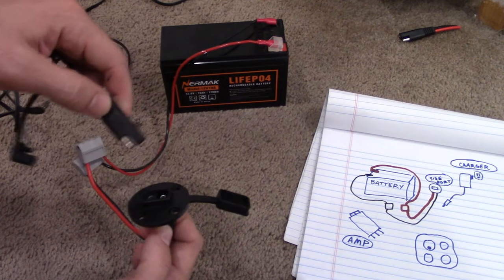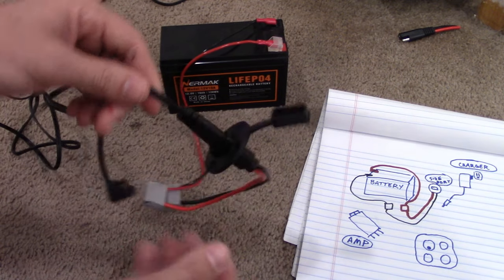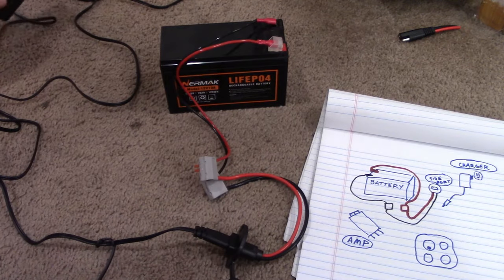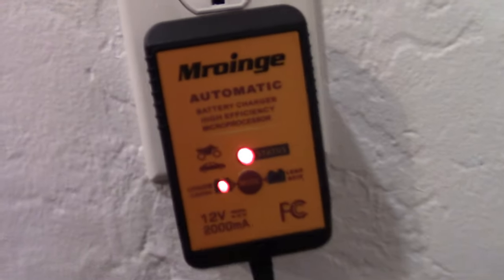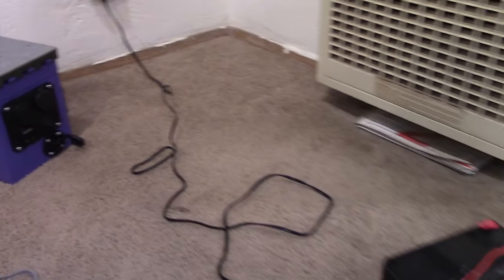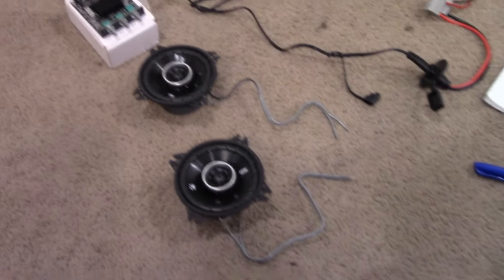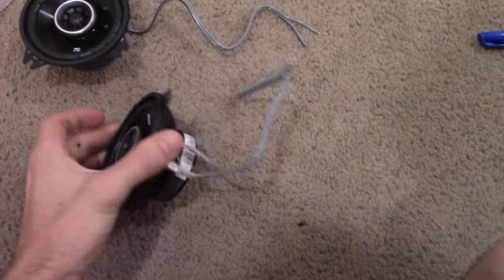We'll take the battery charger, plug it into the side port like this, then take the wall charger and plug it into the wall. It's set to lithium and it's charging. That's the easy part — setting up your side port for recharging the battery.